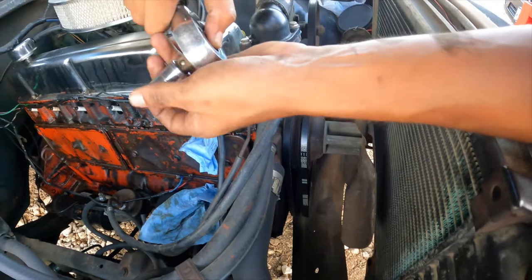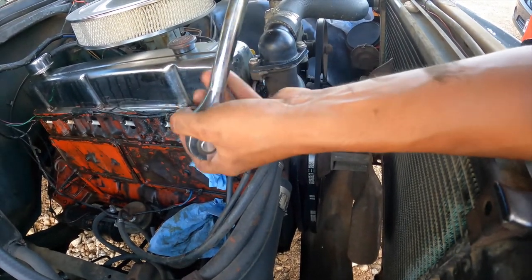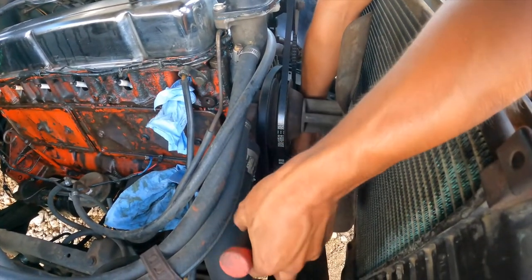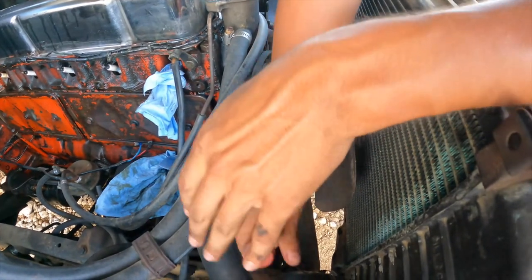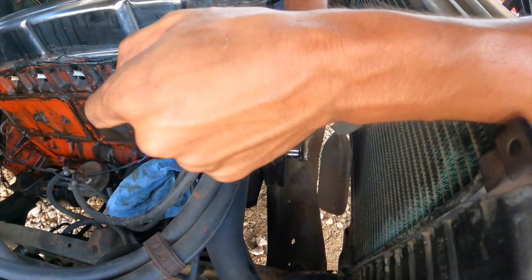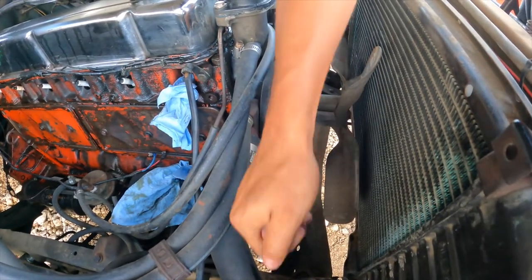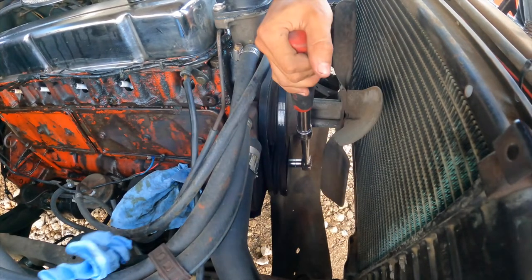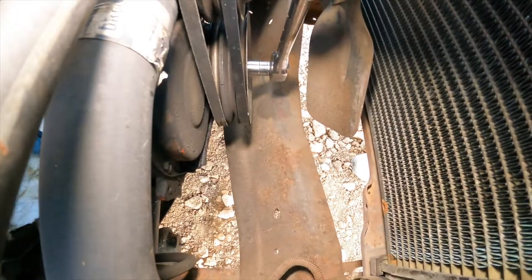Now we're going to start turning the engine over by hand. We'll get our socket and ratchet with an extension for more leverage, and put the socket on the bolt for the engine. We're going to keep turning it until we get to the compression stroke — that's why I put the paper towel there. As soon as we get to the compression stroke it's going to build up pressure and pop the paper towel out. It popped out — that means we're in the compression stroke.